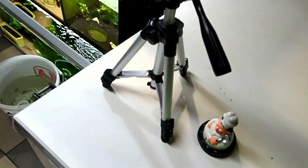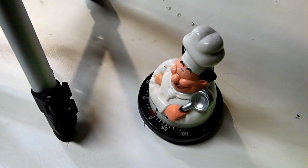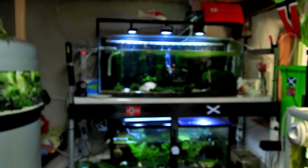So it's been exactly 10 minutes. The timer has rung its little bell, so let's go and see the shrimp's verdict.